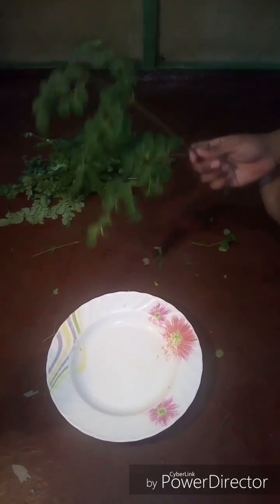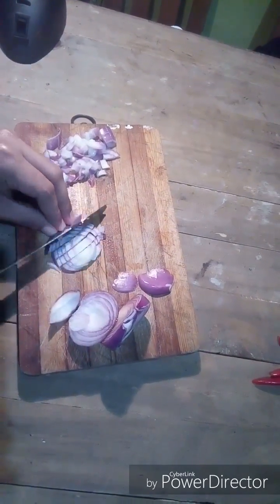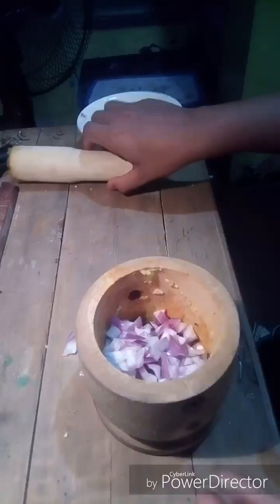We're going to put the malunggay leaves on a plate. Now we're going to peel the onion, then chop the onion into small pieces.